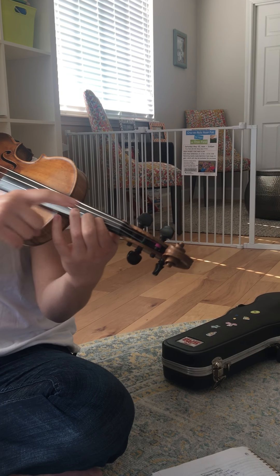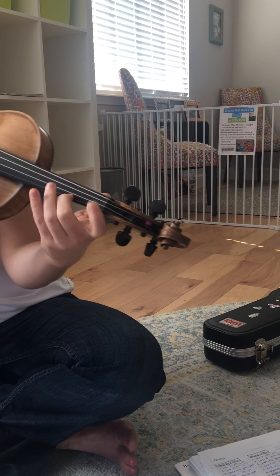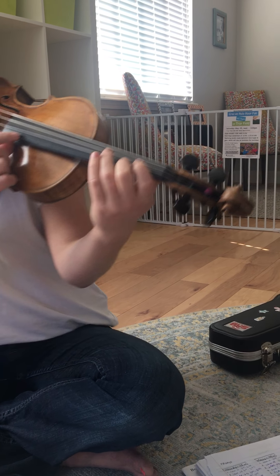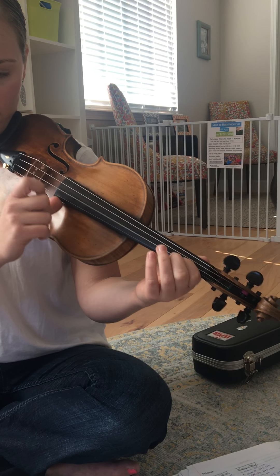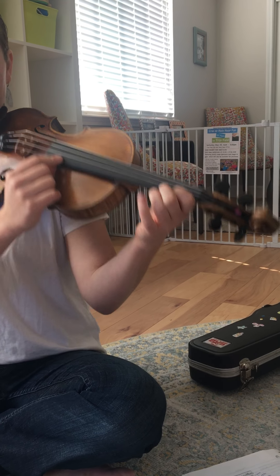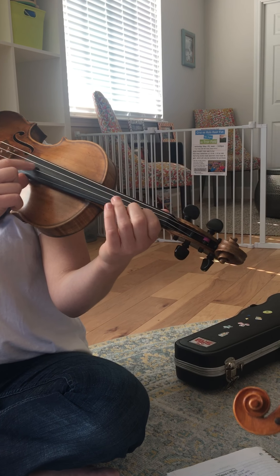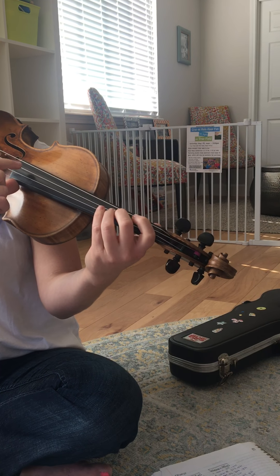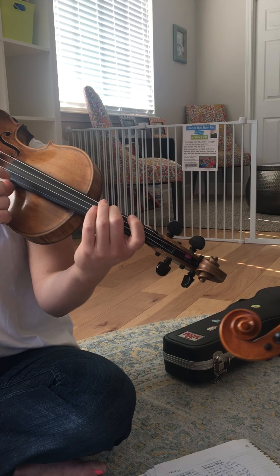Now, with your one still down on your A string, you touch two next door on your E string — that's a low 2. We're going to do a G-to-G scale with low 2s: 2, 1, E, 3. 2, 1, A, 3. Let's do that one more time: 2, 1, E, 3. 2, 1, A, 3. Now, turn around on two — it's F sharp: 2, D, 2, A. Your turn.